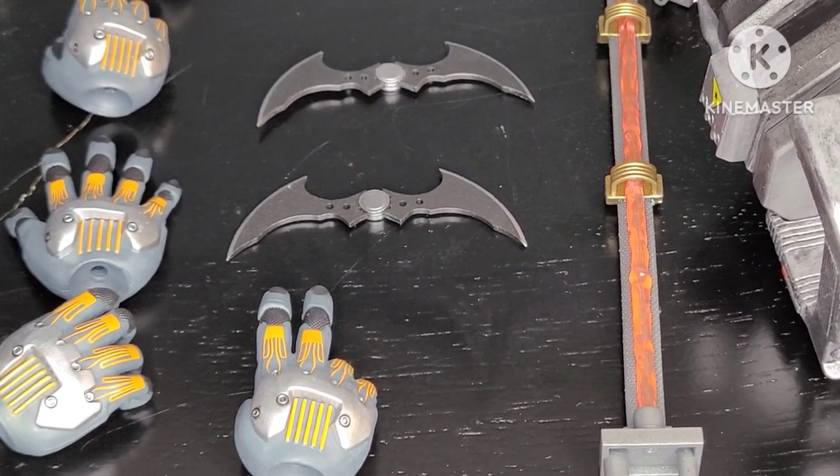For our last accessory, we received the Bat Cape. Don't worry if you can't see it in its full glory — we'll be sure to take a look at it a little bit later. So for accessories, I am thrilled. I'm going to give Batman a 10 out of 10.